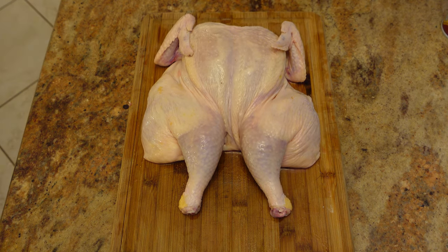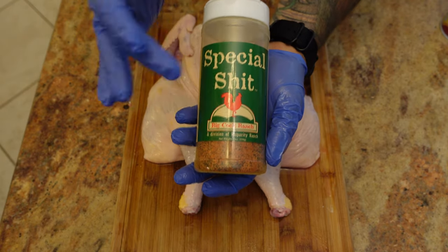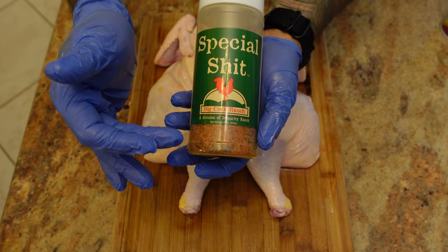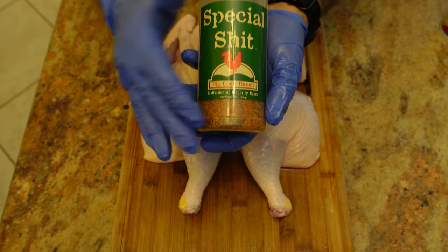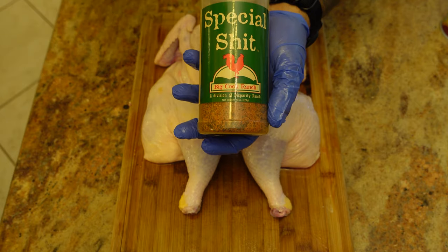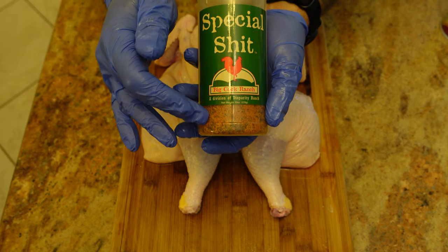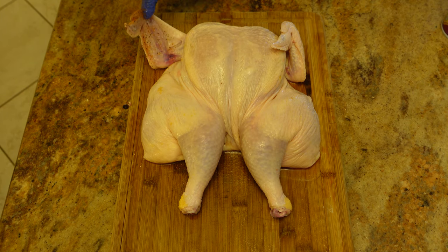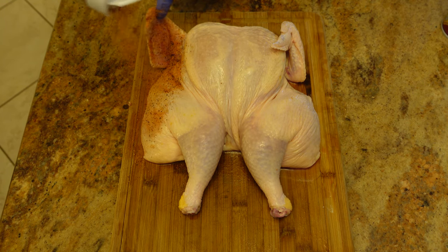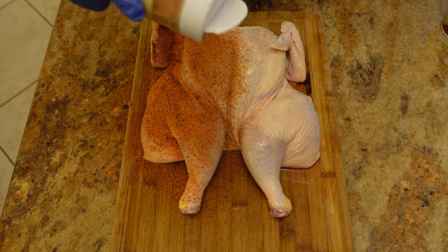It's ready for rub. Since it's a family show, I'll just let you read the name of the rub I use. I've used a lot of different rubs and found this one — it's not hot, it's mild, terrific flavor, you can really taste it through the cook. It's one of my favorite rubs, available on Amazon. We're going to generously apply it to this bird.